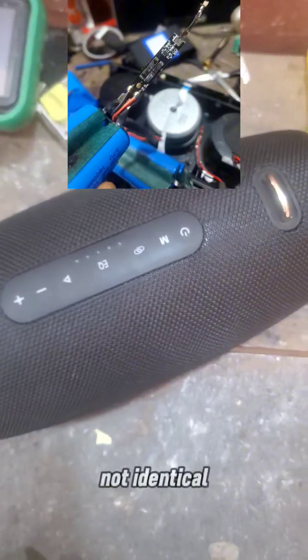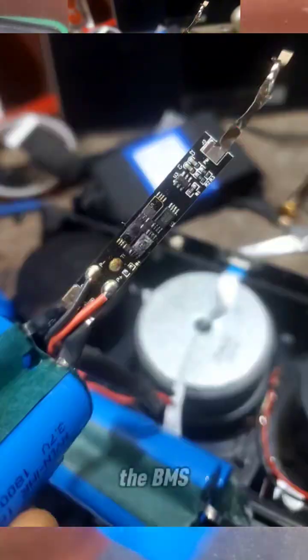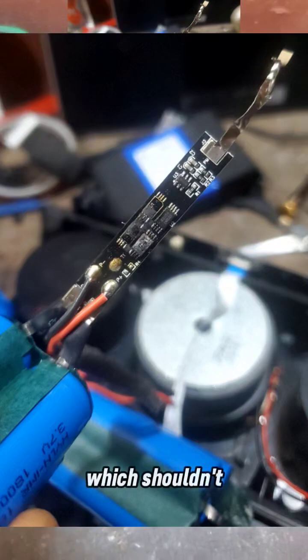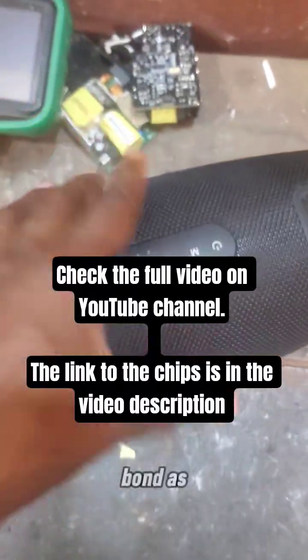On opening it, as you can see, one battery has burn marks and one battery is different from the other — they are not identical. Although they are both for Zealot, the way the BMS is arranged is totally different from what it should be, and it has burn marks as well.